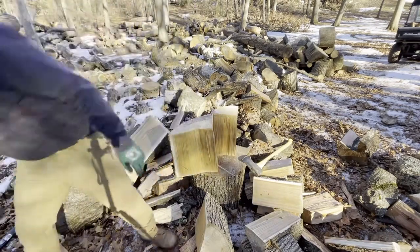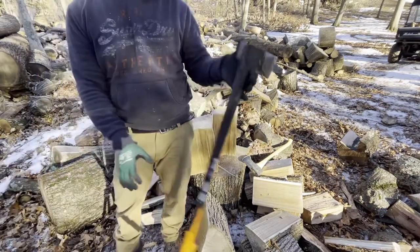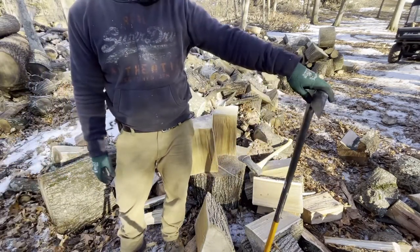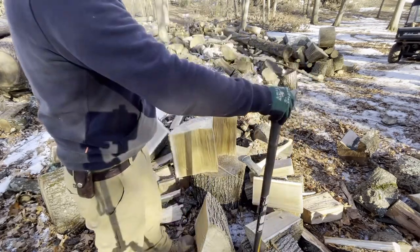Well guys, hopefully you enjoyed this video. The Fisker axe — very nice axe — with a 36-inch handle which I really love. All right guys, have a good one, see you later.